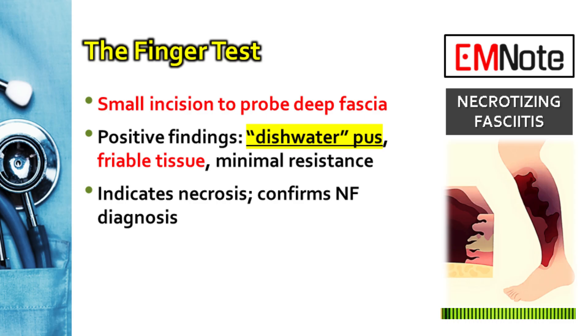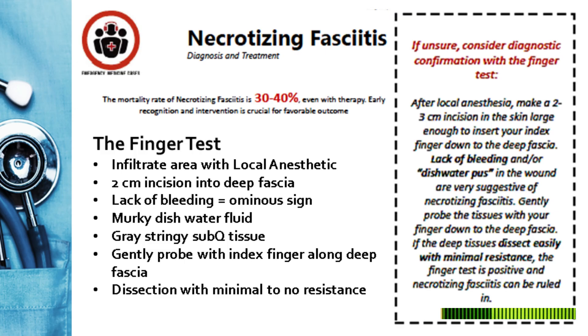A positive test is indicated by several key findings. First, the absence of bleeding. Second, the presence of what we often describe as dishwater pus. Third, friable tissue, meaning the tissue is easily torn.